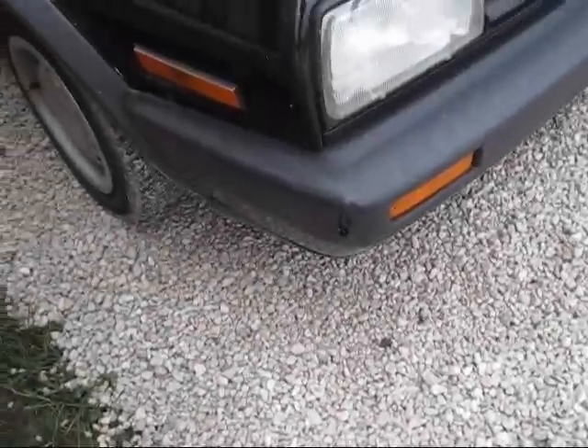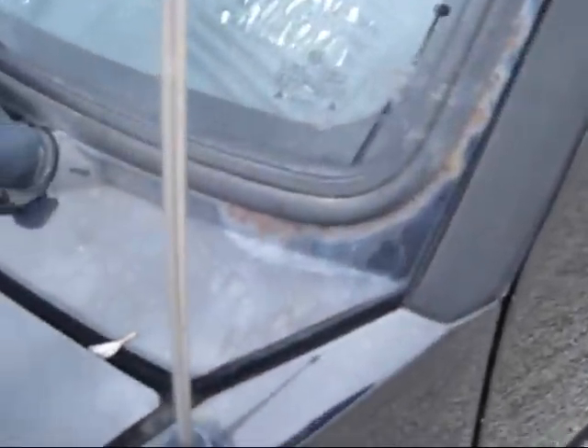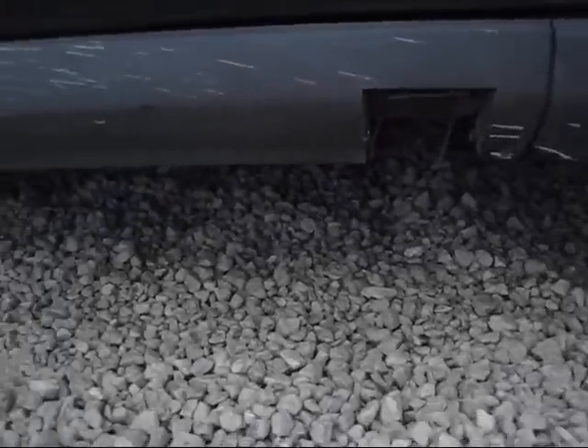I wanted to point out some imperfections — there's one on the bumper right there, and there's a little bit occurring around the windshield. This trim piece is missing on the car.